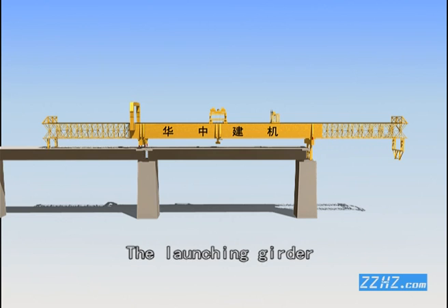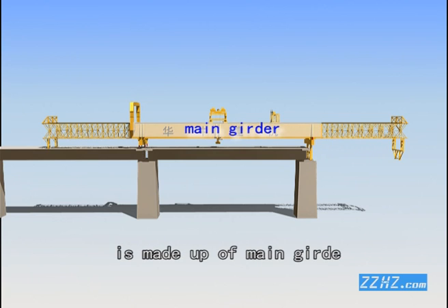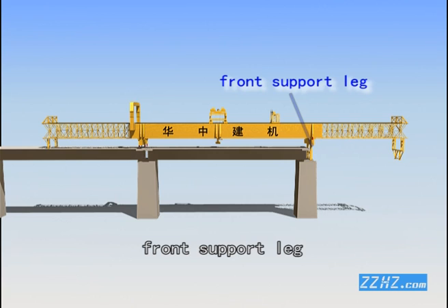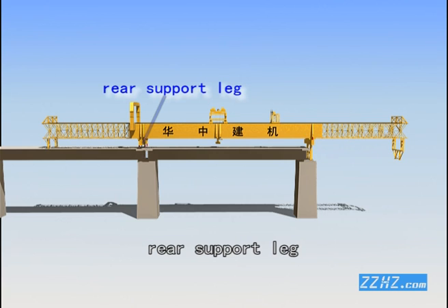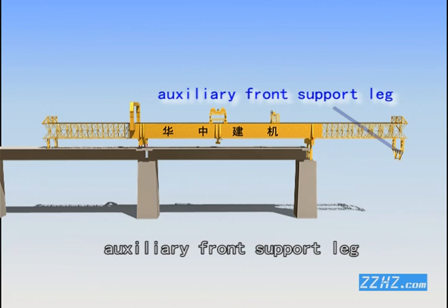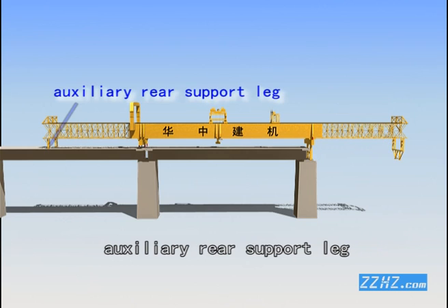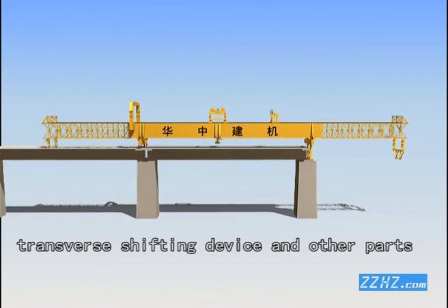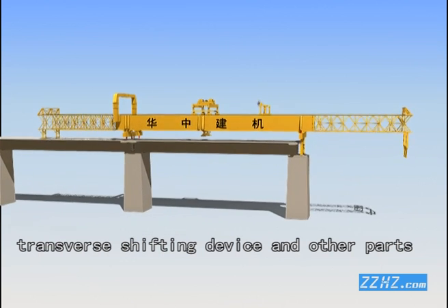The launching girder is made up of main girder, guide girder, front support line, rear support line, auxiliary front support line, auxiliary rear support line, lifting trolley, transverse shifting device, and other parts.